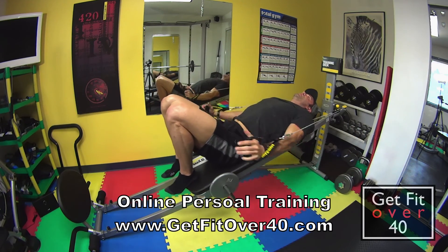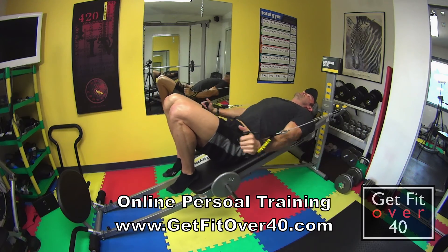You're going to want to start a little light with this one and work your way up as you get stronger.